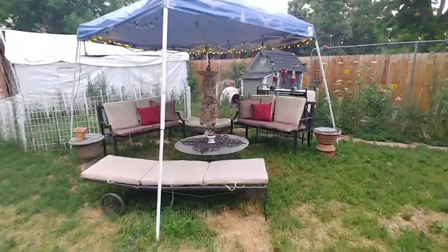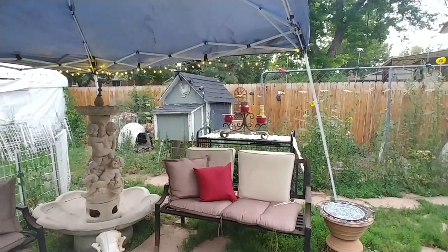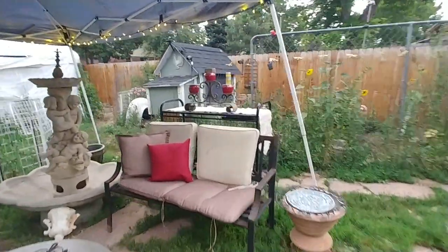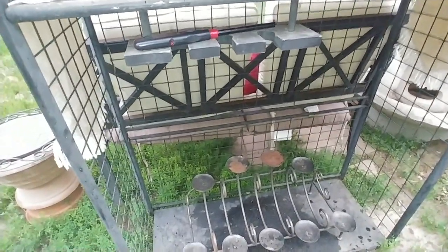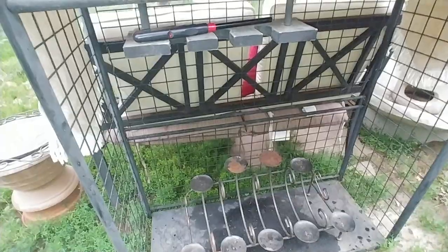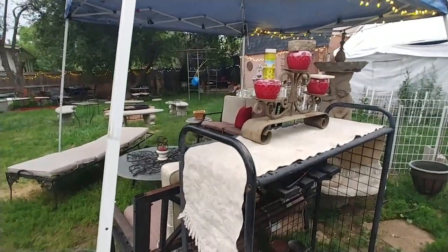I have the red pillows and I was going to light the candles, but the wind would just blow them out. I've made myself a little table back here - it's an old sports equipment thing I've had for a very long time. I found this at the thrift store - it goes in your fireplace to hold candles, but I figured you could put bottles of alcohol on it and hang glasses along here to make a little mini bar.